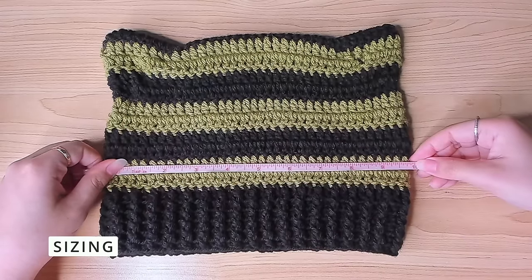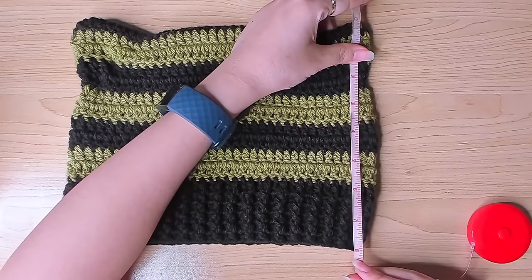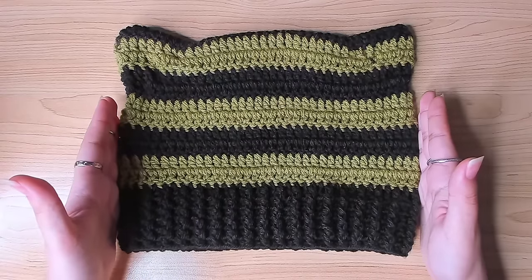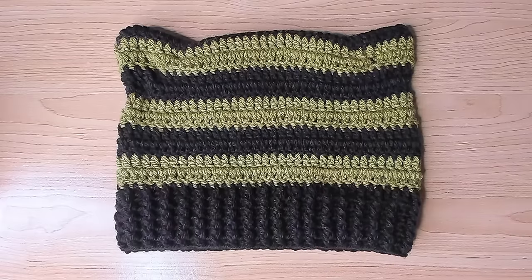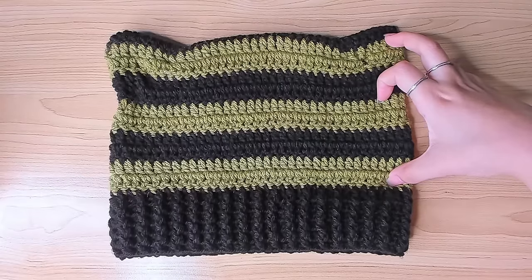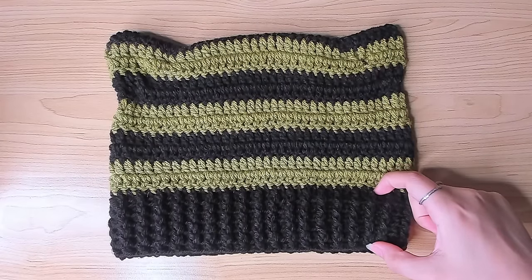My hat measures about 10 inches in width and 8 inches in height. You might need to adjust the width depending on your head size, and you can also adjust the thickness of the ribbing. You probably don't need to adjust the body height, but if you do, you can adjust the ribbing to compensate.